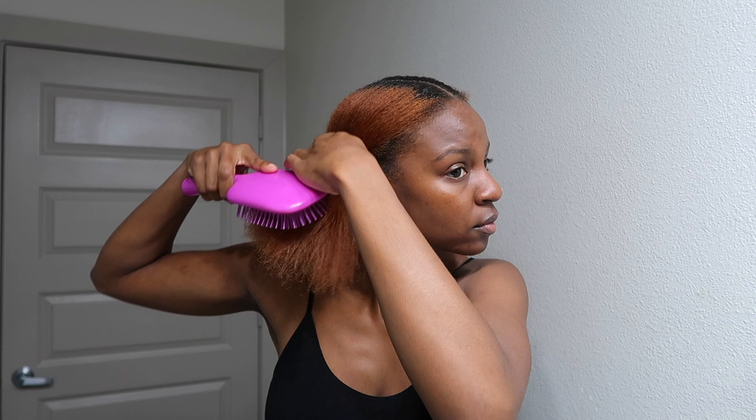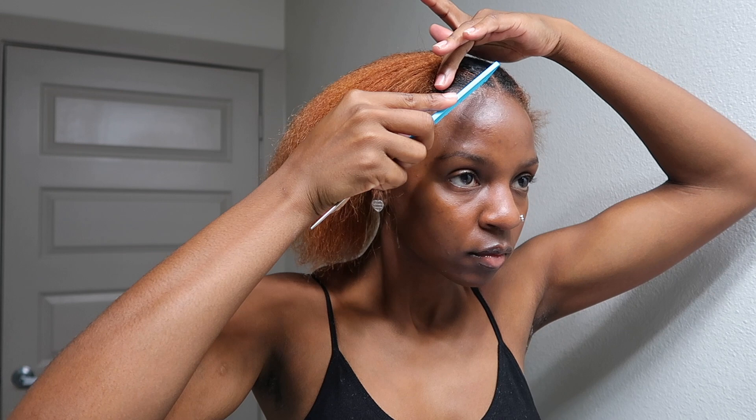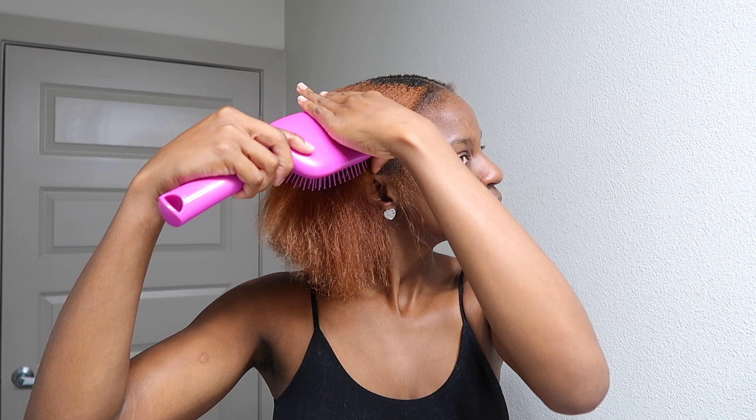If you want the baby hair effect, go ahead and take those out before you start applying products to the top half, because you don't want the product to get on your baby hair. Or if you don't want any, and just want the sleek look, just follow up with the same procedure that we did at the bottom.